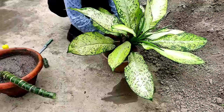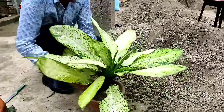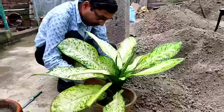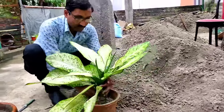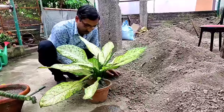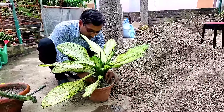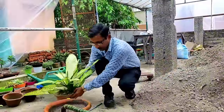Pack the soil with your hands and fingers. I have not applied any rooting hormone or fungicide, but if you want you can apply some fungicide — that may give better results. Now the cuttings are grown here.